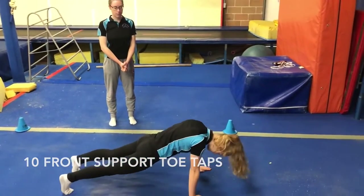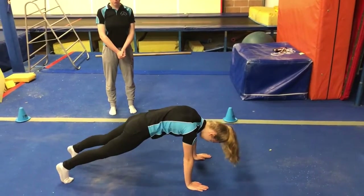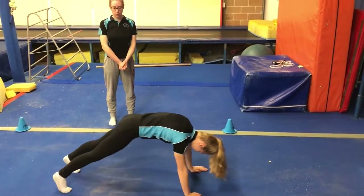So we're going to go into our front support and touch opposite hand to opposite foot, making sure you don't move your feet. And you're going to do 10 of those.